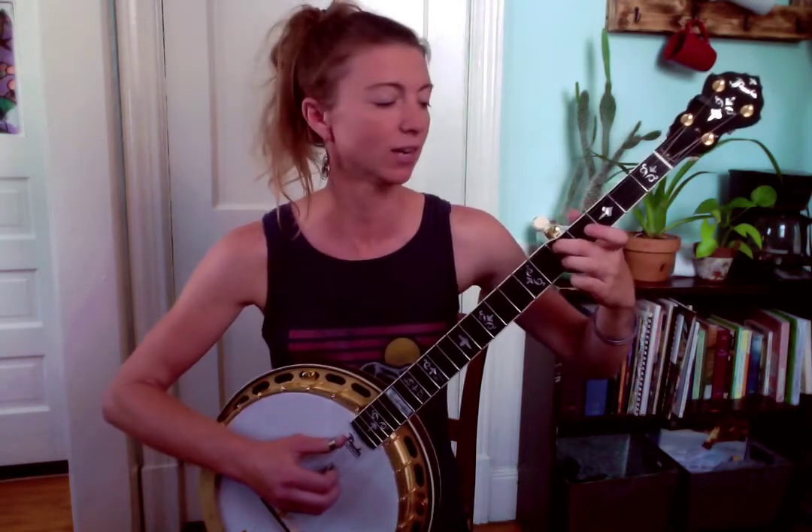You've ended at fifth fret four and fifth fret two. You're going to slide down on fourth string down to third fret four and go ahead and bring your ring finger with you — that'll go to third fret two. So you'll play four, two, four, three.